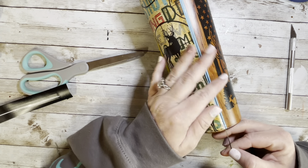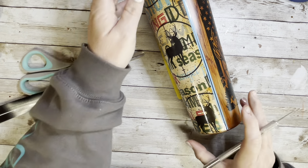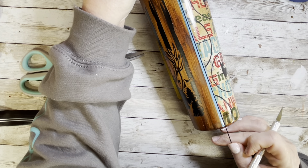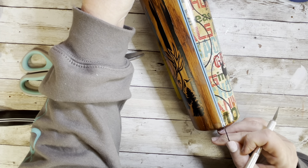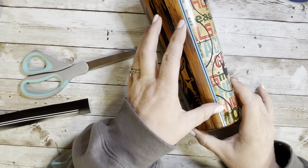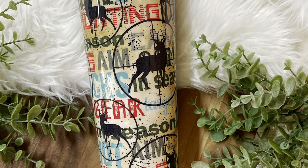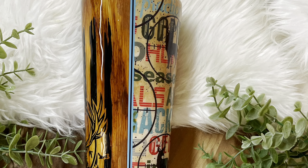Once I added all the striping to both sides, the tumbler was ready for epoxy. You could do this in several steps, but I wanted this to be easy as a quick last-minute Father's Day gift. I used the new CC DIY Fast Set Turbo and it is amazing — the first layer was ready to touch after just one hour with a smooth glass-like finish.